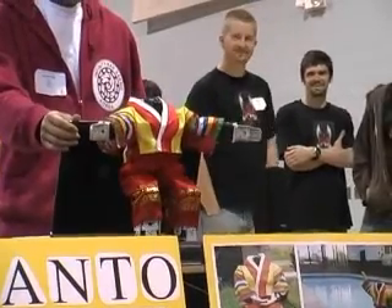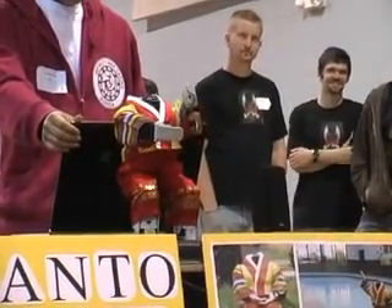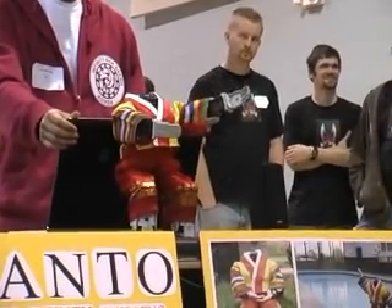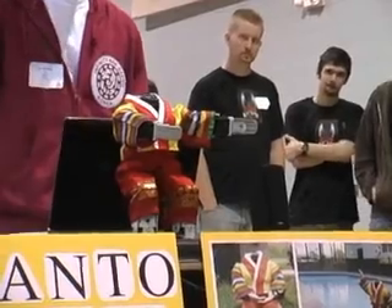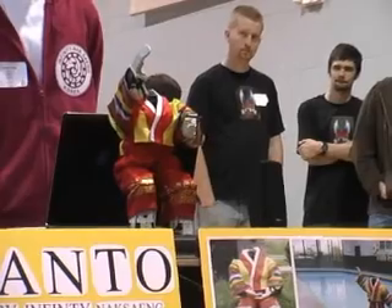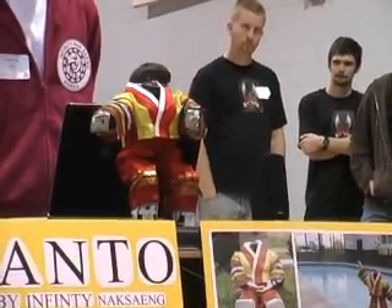We actually donated one of our robots to an orphanage so they could have fun playing with the robot, making and learning the dances. We are able to teach everyone from kindergarteners to elderly people.